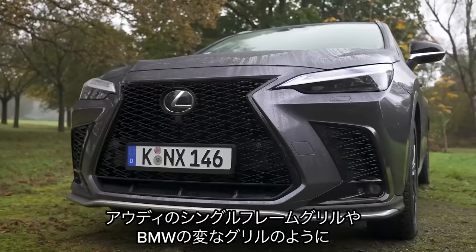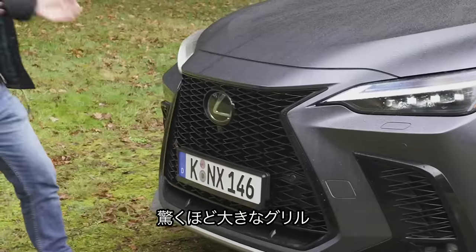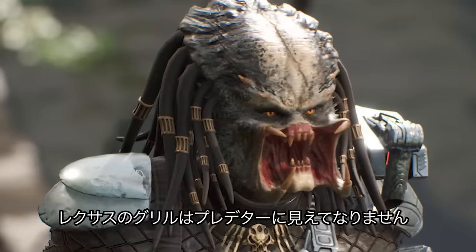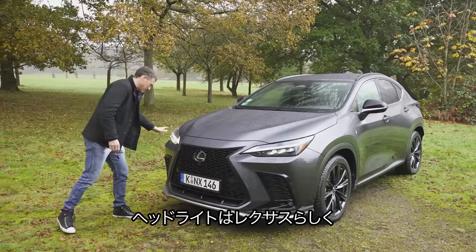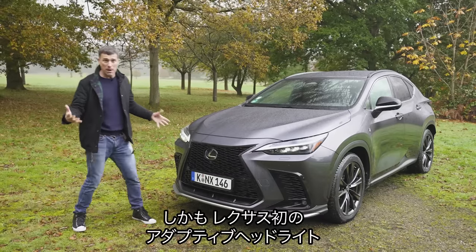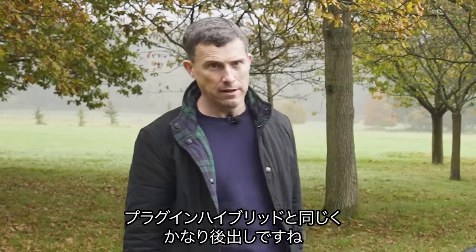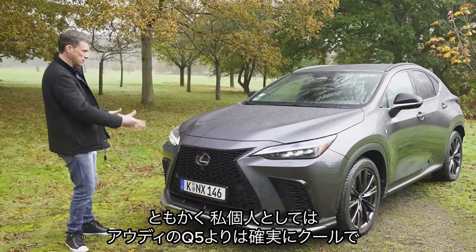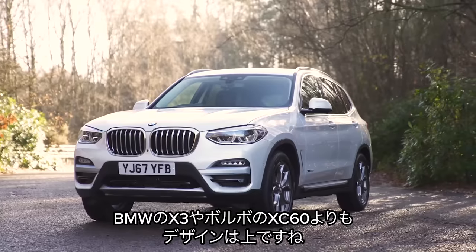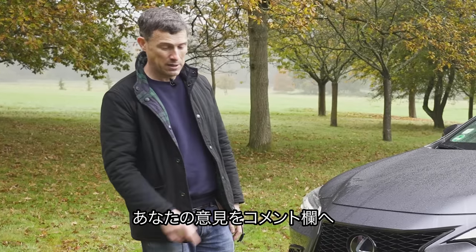Moving around to the front — classic Lexus. Everyone goes on about Audi's big grille and BMW's weird grilles, but that Lexus grille is huge. In fact, the grille on Lexuses reminds me of the Predator — you can't unsee that. The lights are really cool as well, with that Lexus daytime running light design and full-beam LEDs. For the first time ever on a Lexus, you've got adaptive headlamps — finally, they've caught up with the Germans on that, as well as plug-in hybrid technology. I do think this Lexus NX just looks better than an Audi Q5, better than a BMW X3, and probably even better looking than a Volvo XC60. Do you agree? Let me know in the comments.